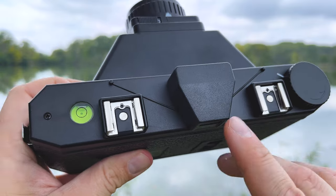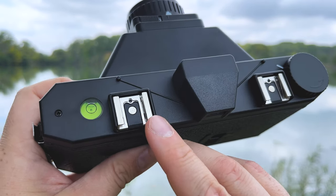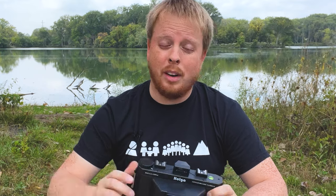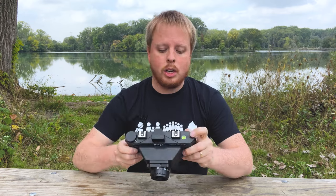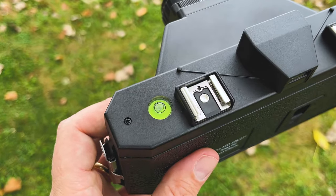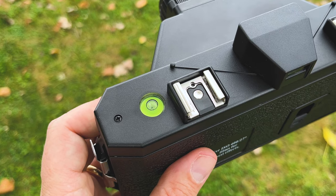We also have this cool wide angle viewfinder that gives you your composition. We've got two hot shoes — I'm not really sure what those are for. I'm assuming you would put a flash on one, and I don't know what you'd put on the other, maybe another viewfinder. With panoramic photography, level is really important because it's such a wide image, so we also have a handy little bubble level so you can make sure your shot is level when you're putting it on a tripod.